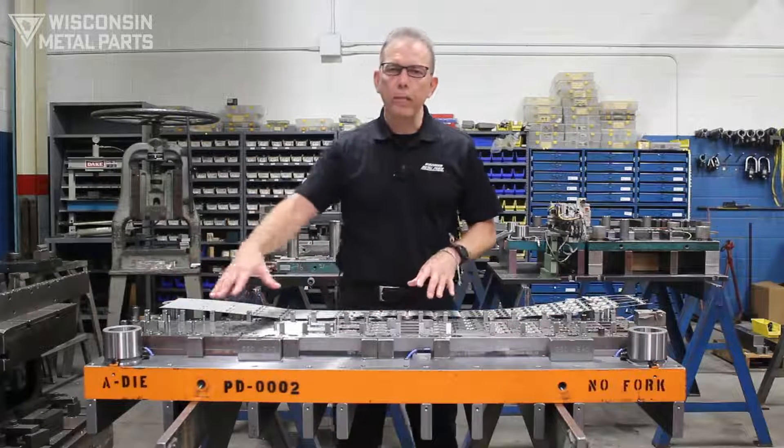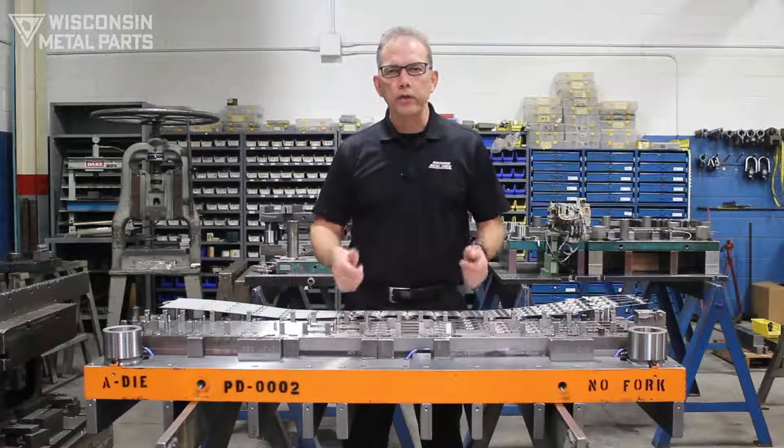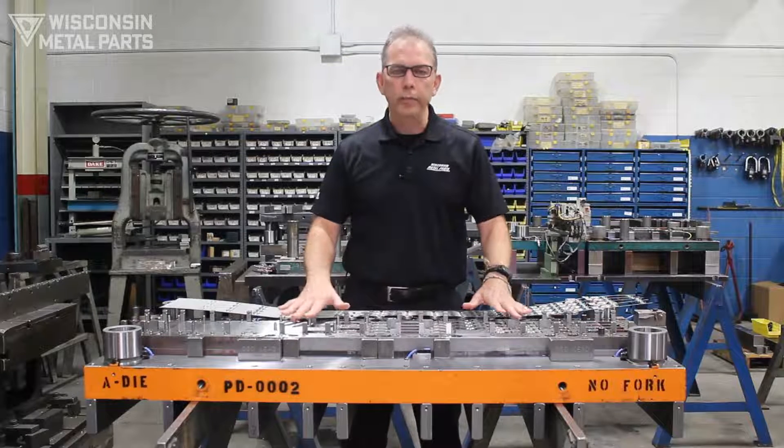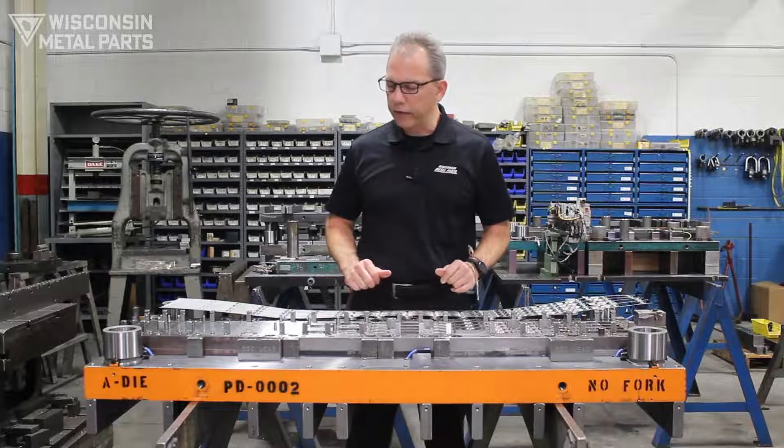Another challenge as you start adding more parts into a die is you're going to have more cutting and more forming, which is going to raise your tonnage. So you have to make sure that you have a press available that's going to be able to run your multi-out tool as that tonnage increases.